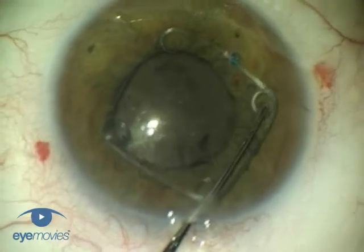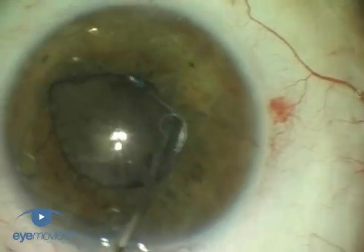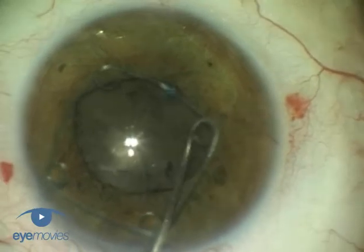Each loop is engaged by compressing the ring, dropping it down over the edge of the iris, and then releasing and sliding it over the pupil margin.